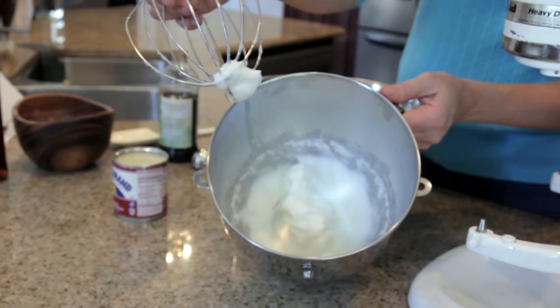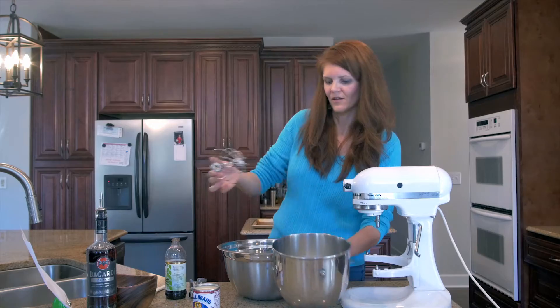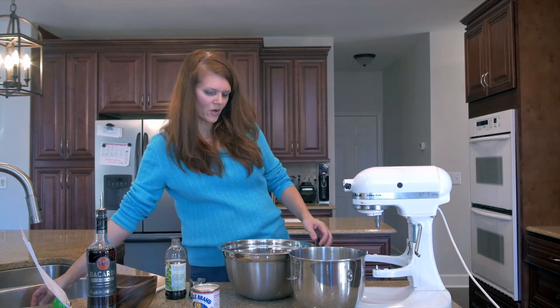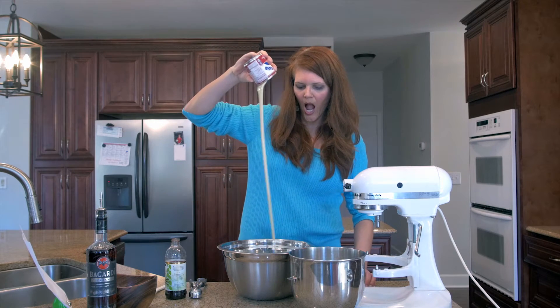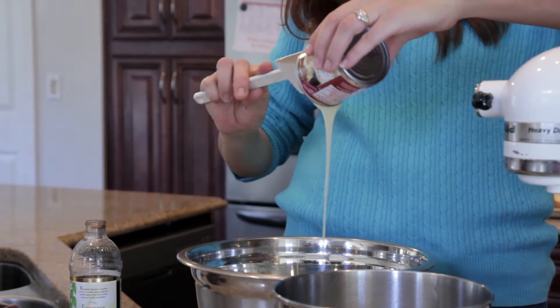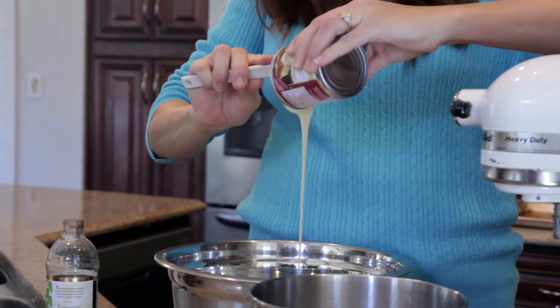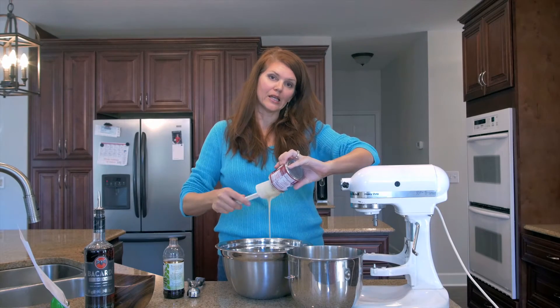Alright, we are there. Let me take this out — that's what you're going to want: stiff peaks, like that. Perfect. So next we're going to add in our sweetened condensed milk — silky and sweet and beautiful.